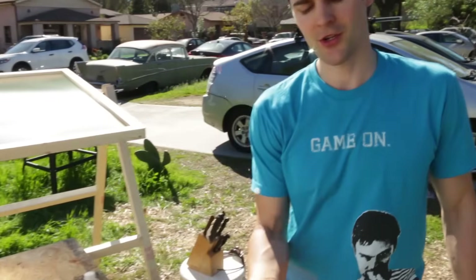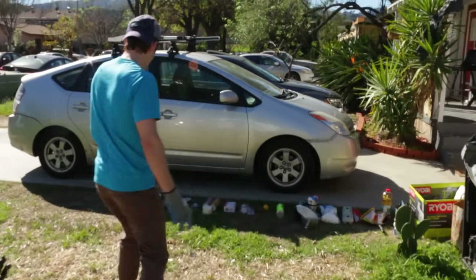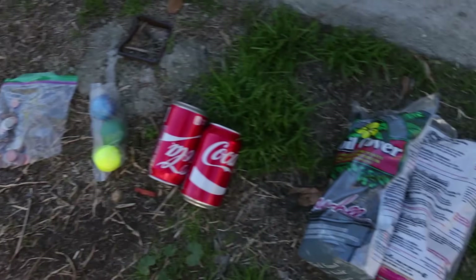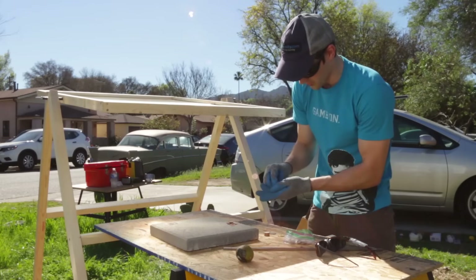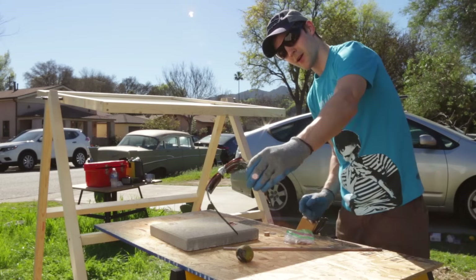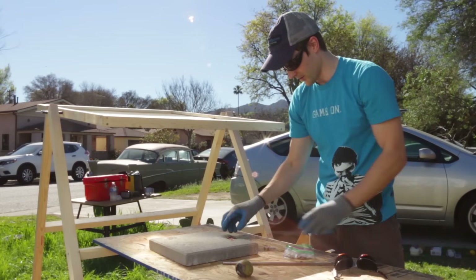We did a little test earlier just to show you guys the power of our death ray. We have a whole list of things we're going to toast — this is our line of roast. I'm really curious to see if we can smelt pennies, and hopefully we can make glass with the sand. This is a solar-powered mariachi band — we'll see how fast he gets going. This thing is really, really bright. We probably should have gotten welding goggles. I've made my own little makeshift model — basically just two sunglasses taped together. It's really bright.